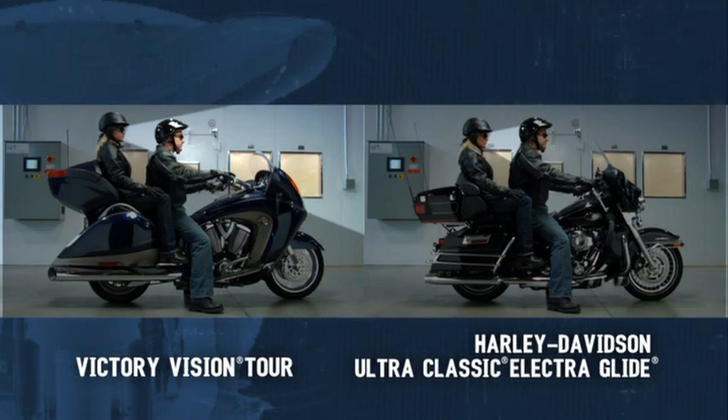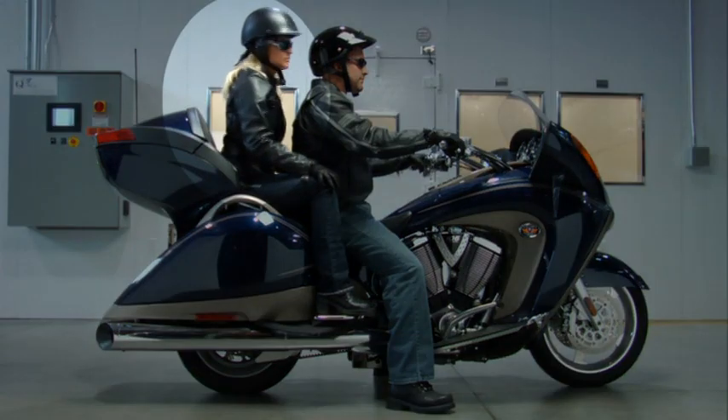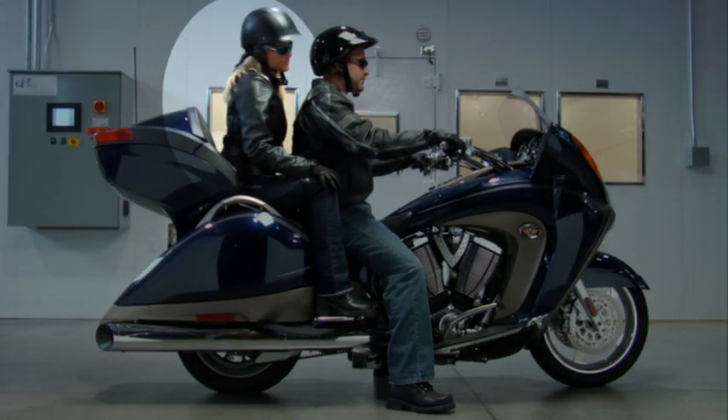The passenger can see a little better around the driver, they sit higher, and they also have the adjustability front to back so that they can move around.